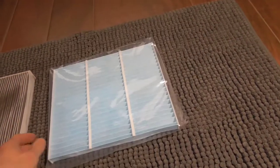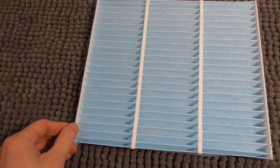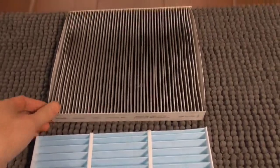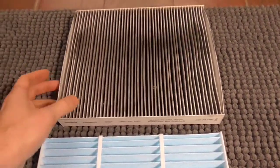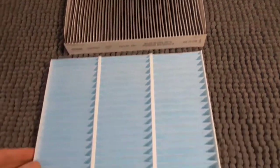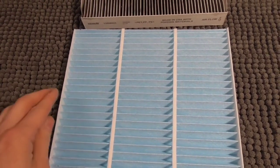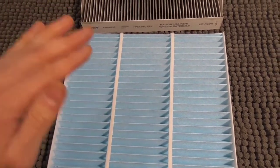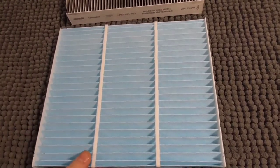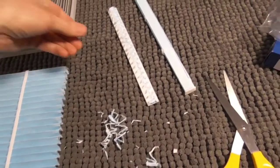The only downside is it's the wrong size, but we're going to modify it — it's pretty easy to do. It's maybe three millimeters, an extra eighth of an inch or so. When the filter came out it was a little loose, so we want to make sure it fits tight. The last thing we want is to have a gap and have all the particulate matter go right around the filter. We want it in there snug and tight, filtering out 100% of the air.